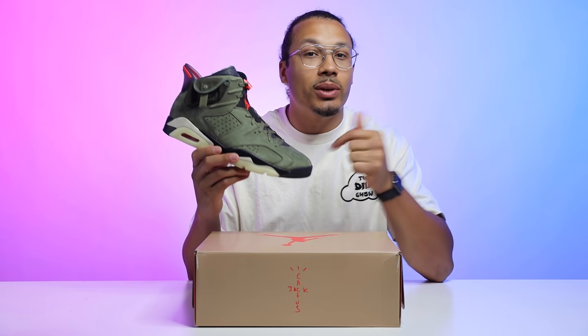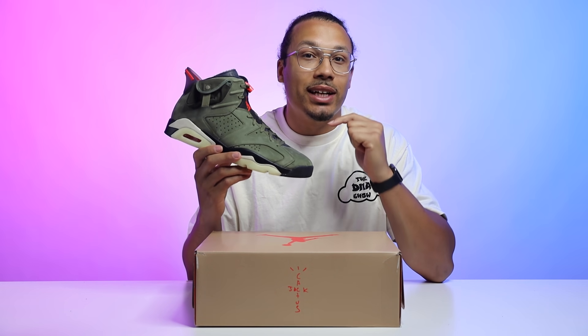Before we get started with the review, one shoe that I will be using in today's comparison is going to be the original Travis Scott Air Jordan 6 that came out back in 2019.